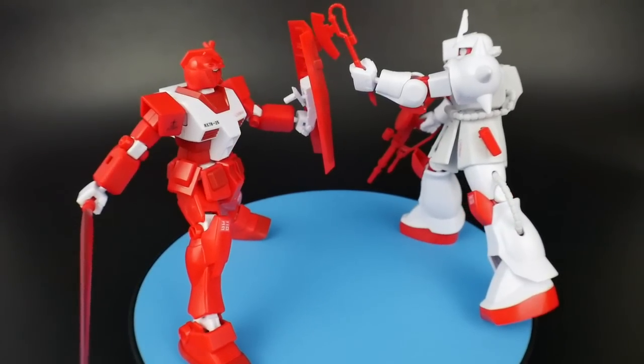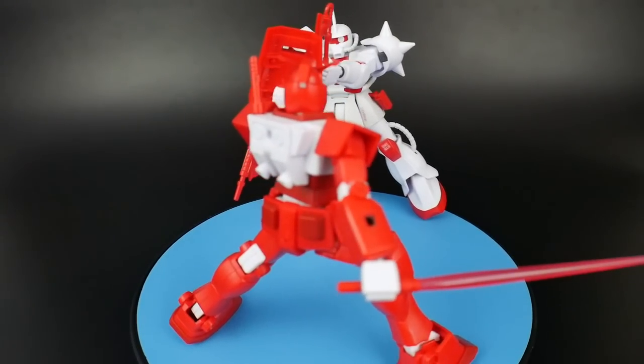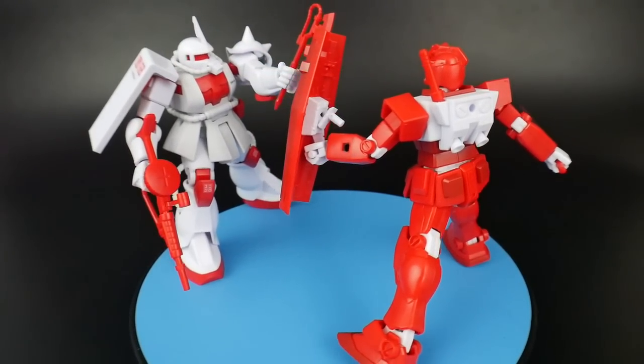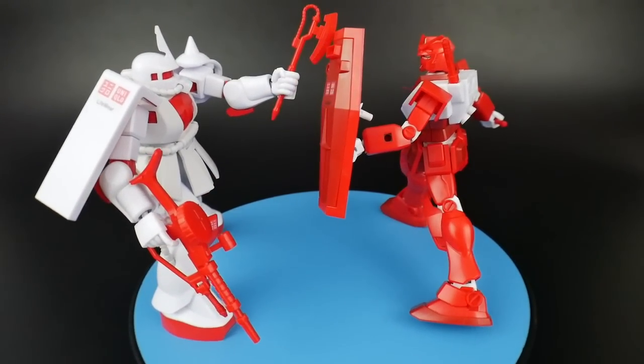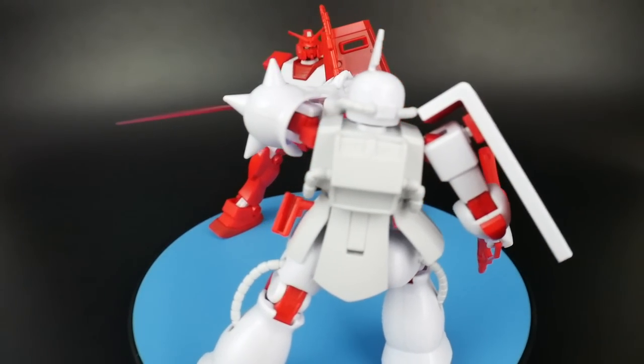But that's it for me, guys. I just really wanted to showcase these two kits. They were free, very easy and simple. If you have any questions, let me know in the comments below and I'll definitely get to you. Thanks for watching, guys, and I'll be seeing y'all in the next video. Bye bye.